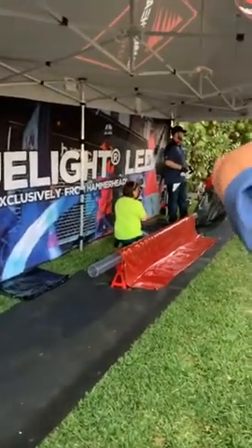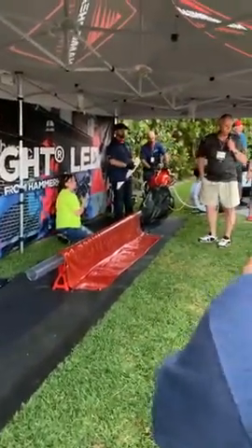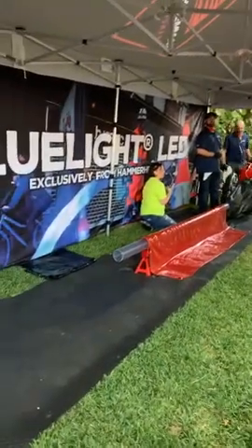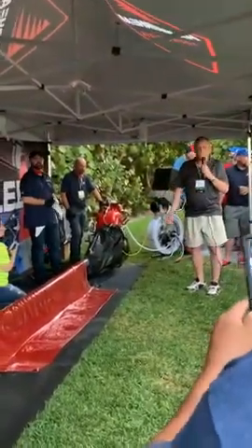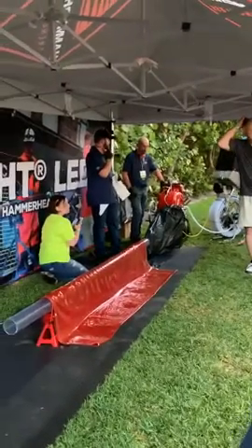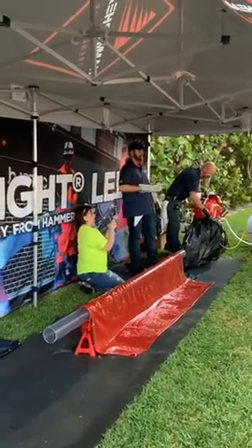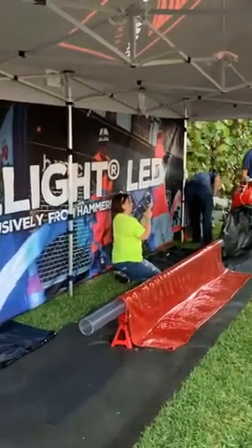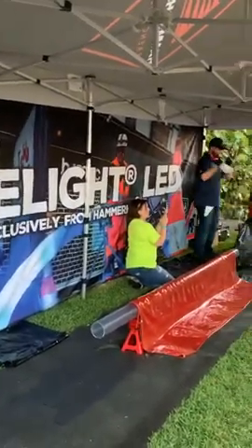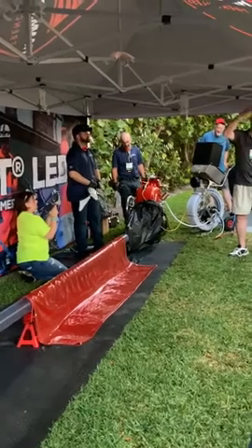Blue light exclusive trenchless — Permaliner using LED lights. Good evening everybody. What we're going to do here is demonstrate our blue light system that we just released at the WET show back in February. We have Joe, Aiden, and Elaine here helping along with Matt. They preloaded this liner — this blue light liner. The process uses a high frequency light; it's not UV, it's in the purple to blue light spectrum.